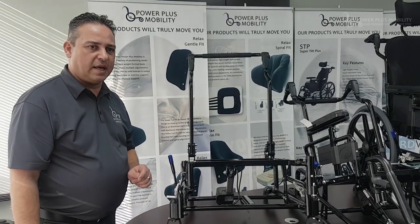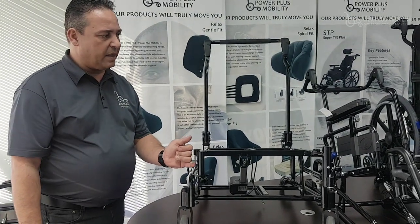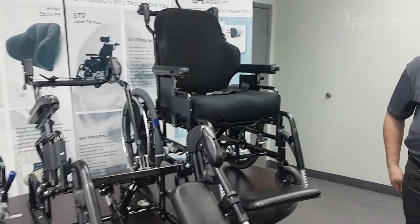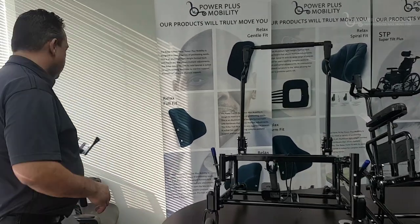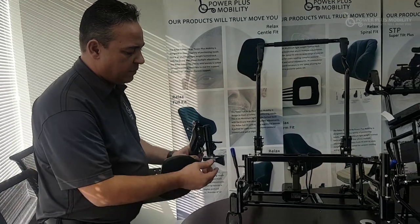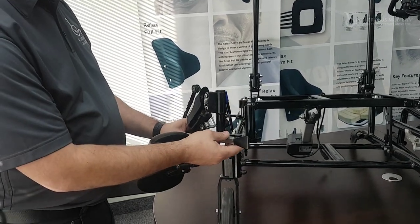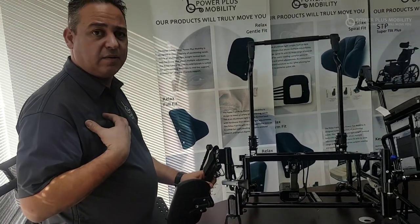The downfall to a pin and saddle is the level of difficulty in mounting — lining your front rigging up with the two pins and mounting it on here. This is what we call a pin and saddle attachment. These two pins would line up with these two pins and then we would latch it shut. It's very difficult to find those two pins as an end user or even as a technician to mount.